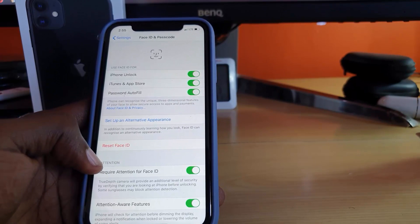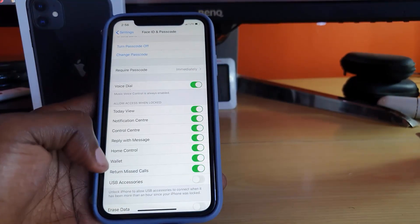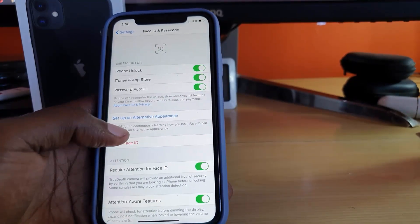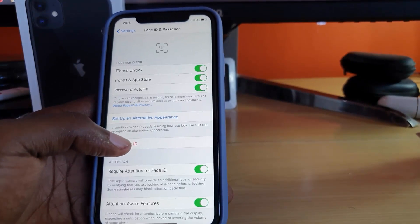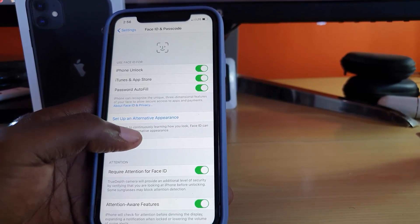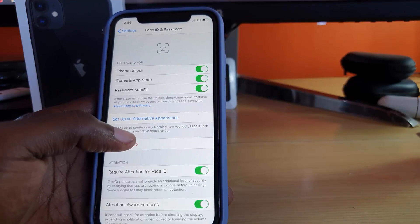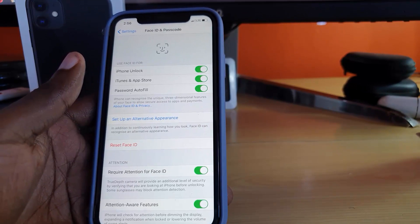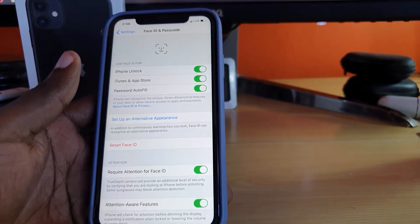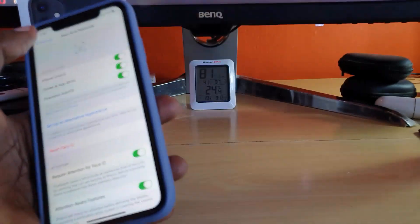You can check some other settings here as well. Later on, if you want to set up an alternative appearance, you can do that. The feature also constantly learns how you look over time. You can read more about it, but I like this feature as it's very secure compared to other setups.